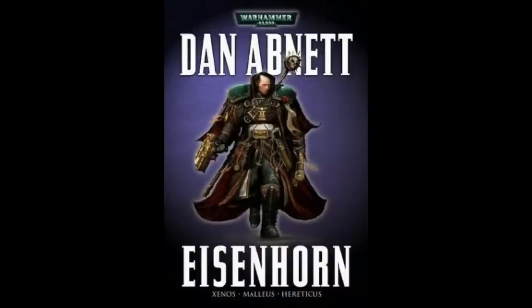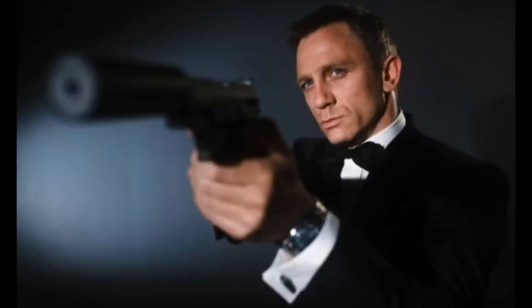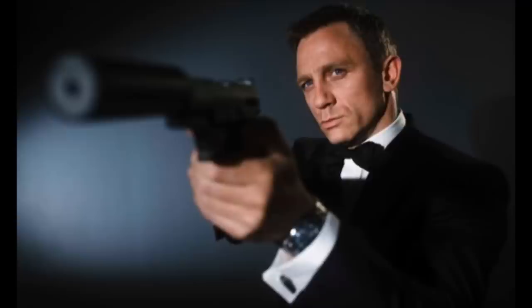Now, if by some miracle there is ever an Eisenhorn movie, I can think of two actors that would be perfect for the role. Hugh Jackman — he has the countenance and he has the voice, and in Van Helsing he kind of looks like an inquisitor. But if not him, then Daniel Craig. He too has the same countenance and he did play James Bond, which is a character that is highly similar to Eisenhorn. Eisenhorn is a great series. It's able to mix science fiction, action, and mystery all into one really effective package. And really, it's a masterpiece of science fiction right up there with the Thrawn trilogy.